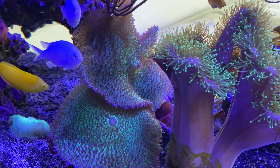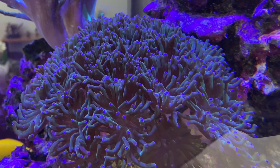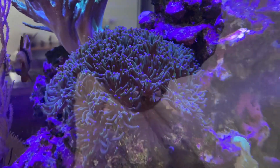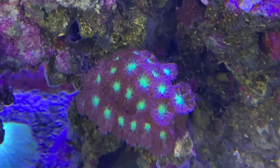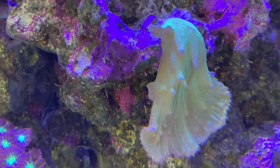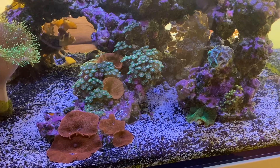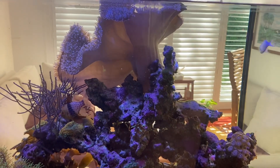Right now it is a softy-dominated tank, but we do have a nice colony of hammer coral that is doing great and growing really well. We also have a colony of blastos right here that's starting to really take off. I'd really like to see more LPS and SPS in this tank's future once the dust settles, and part of getting there is getting rid of this oversized toadstool, so I'm definitely going to hack that up pretty good today.